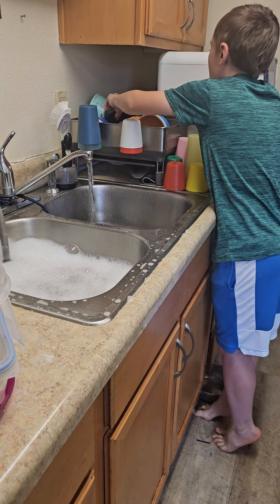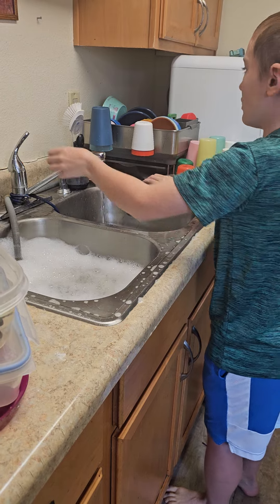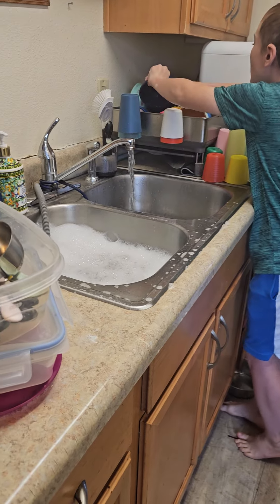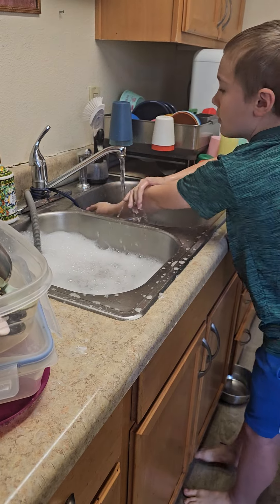You're going to have to learn how to do that so you can fill it all up with all the dishes. There's a pattern to that, and I'm not going to teach you. You'll figure it out on your own. One, because men don't like being told what to do, and two, you've got to figure it out.